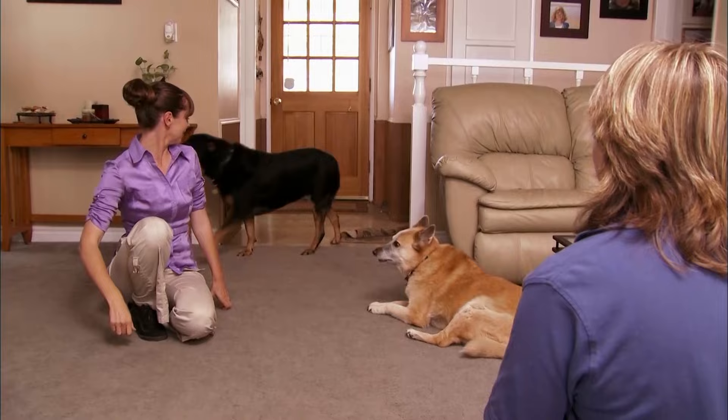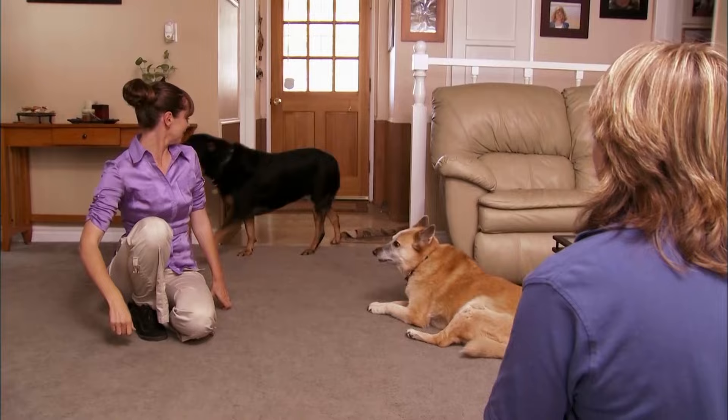Justice is introduced — a nine-year-old rescue and a very sweet dog, but she's overweight. In fact, all the dogs are overweight.